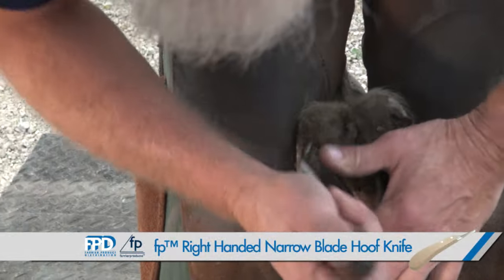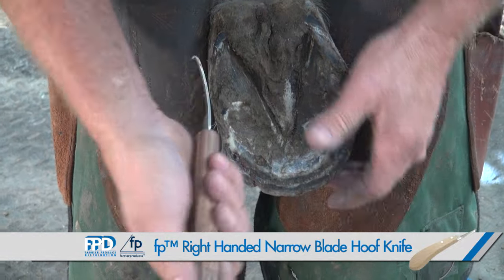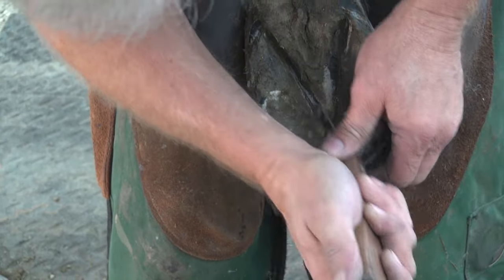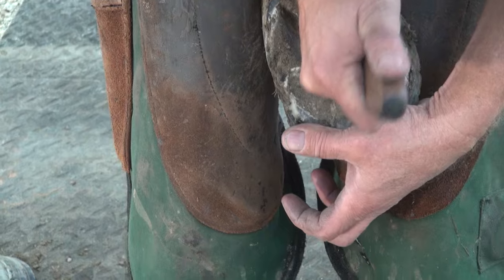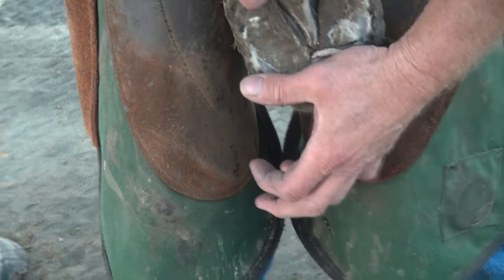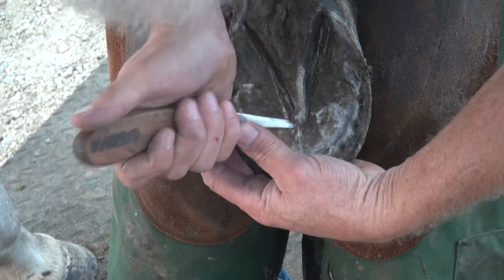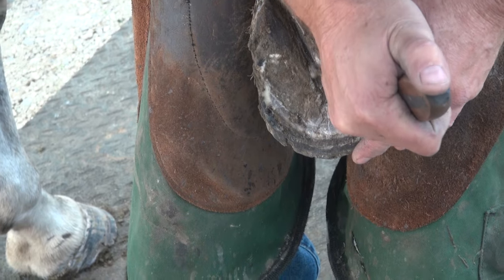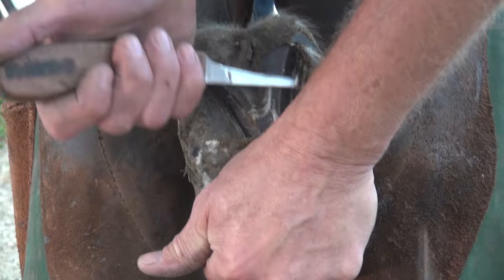First thing I do is I clean up all the rattiness of my frog. I come down the side, I keep my knife stood up really straight. I'm just trying to get down a good solid base, I clean my tip up, I go flat.